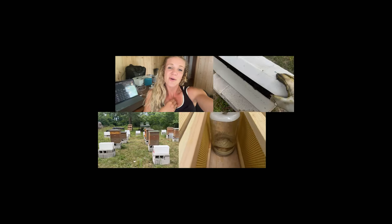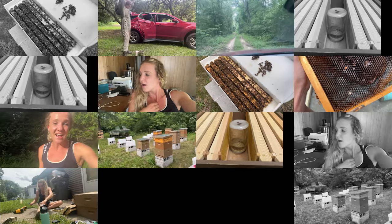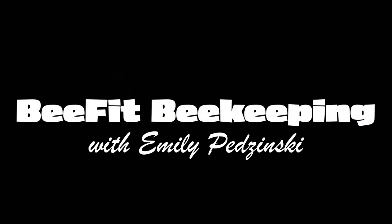Hey friend, it's been a while since I've done more of a casual video. I have a lot to do in terms of my bees today, so I figured I'd take you along for more of a casual, behind-the-scenes look at what my day is like. I just got done finishing uploading a video to YouTube and doing all the SEO and all that stuff.